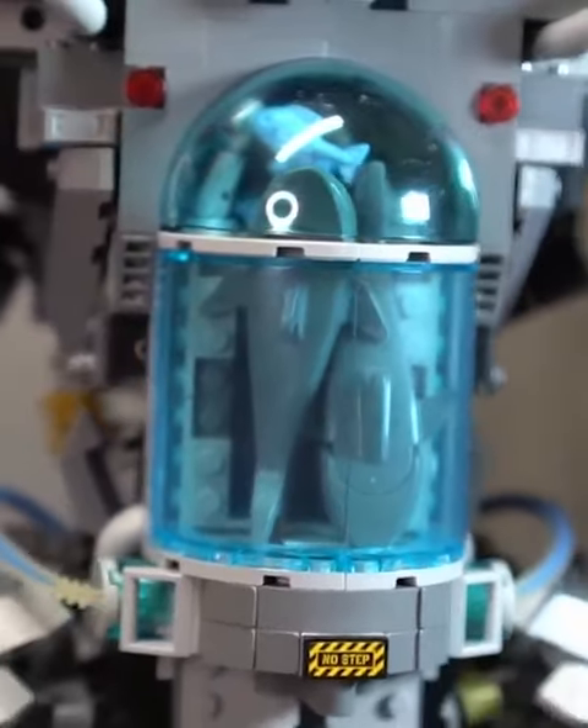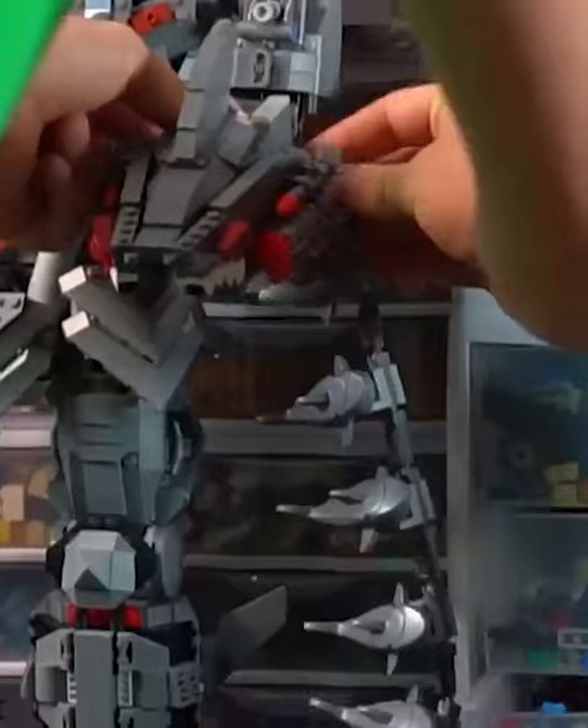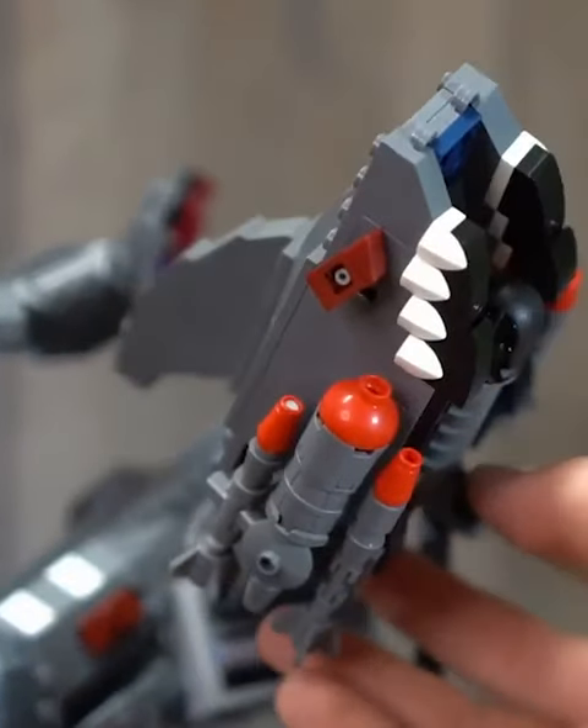It's also got a tank on the back that's so big, there's sharks feeding on different fish. Even cooler than that is the shark gun. He's got a giant clip of sharks feeding into it, and the techniques for the missiles and the eyes of the sharks are just genius.